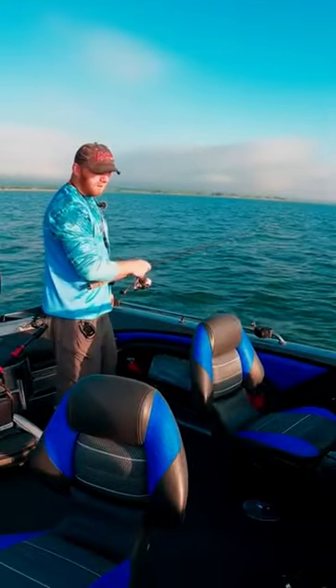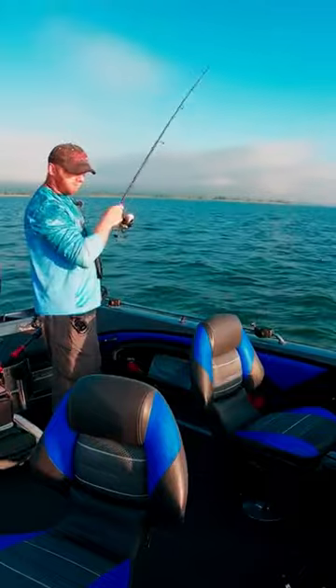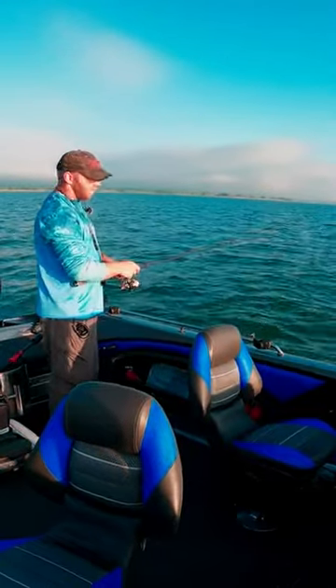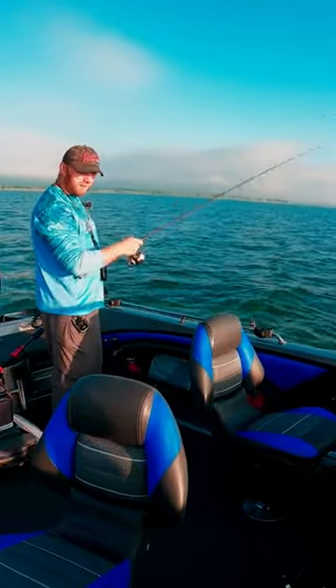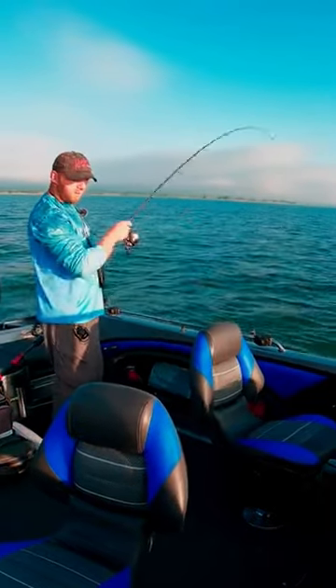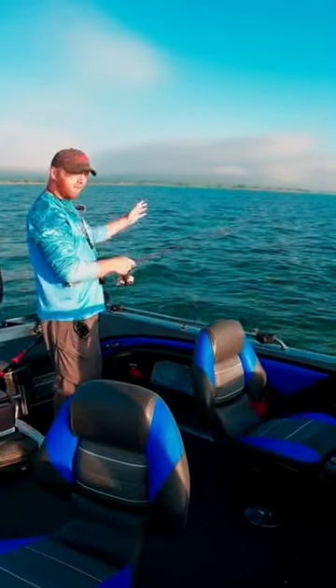I seem to catch more on the cast-to-retrieve than I do vertical jigging, but sometimes fish follow, so I'll cast out and work it back and then give it 6-10 rips under the boat just in case one followed. I don't like to spend too much time vertical — I'd rather be covering ground.